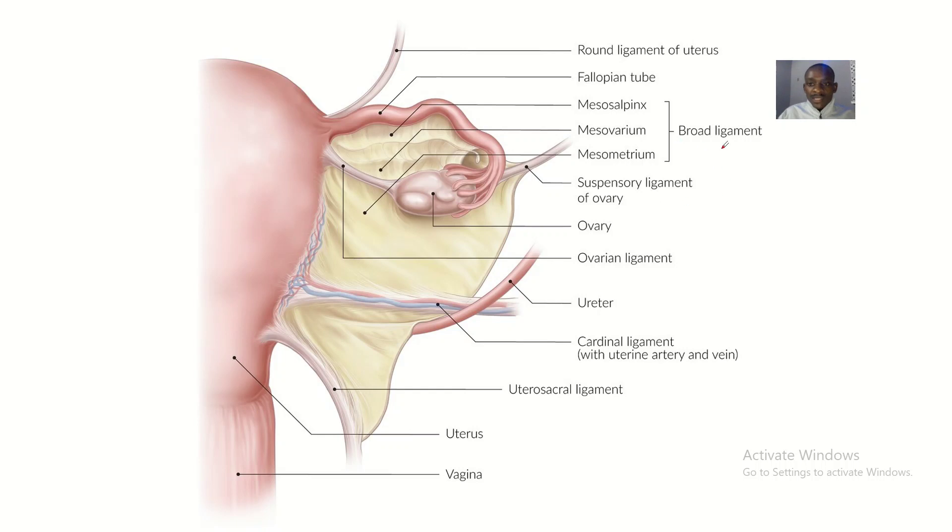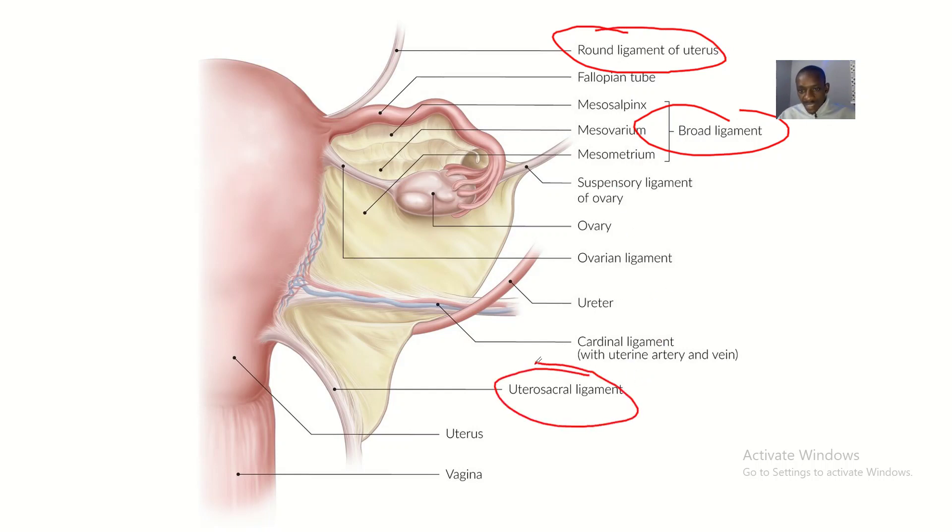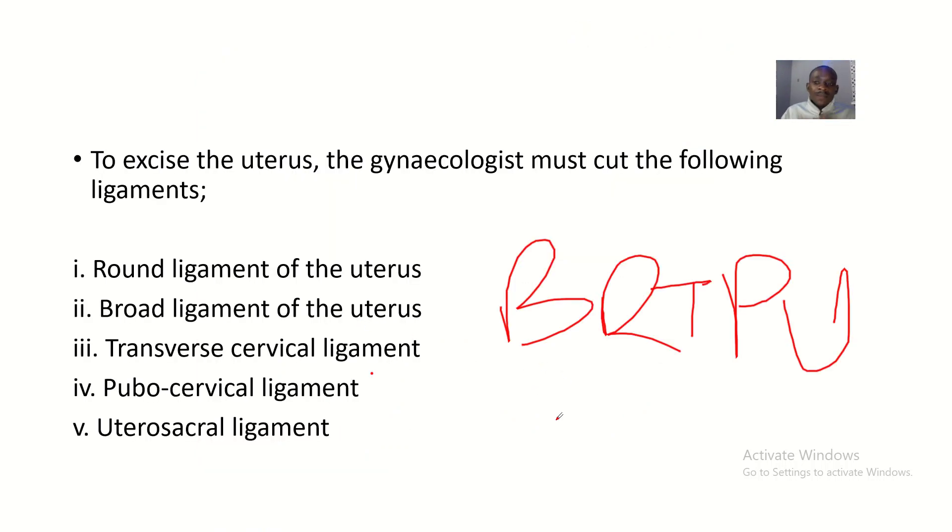The uterus is supported by several ligaments. I'd like you to note the broad ligaments, the round ligaments, and the uterosacral ligaments, among other ligaments. Some ligaments are not supporting the uterus directly, so they are not considered ligaments of the uterus.